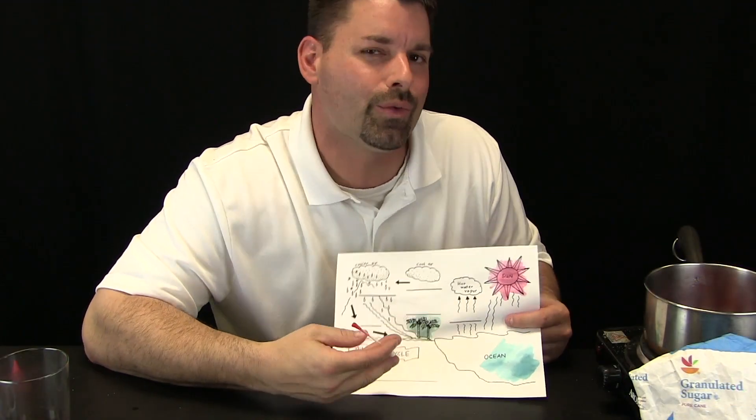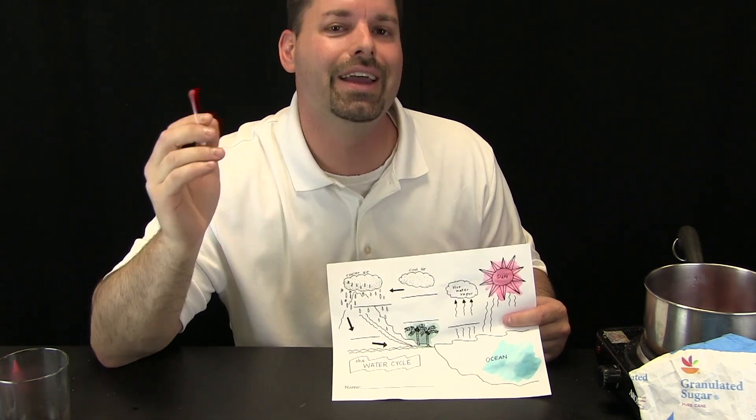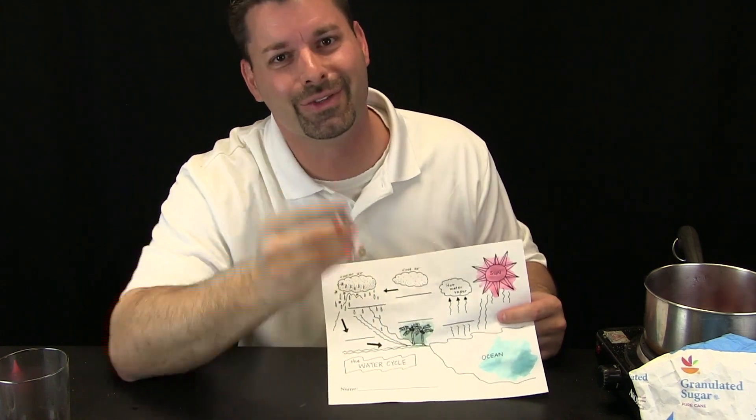If you want to use our diagram of the water cycle, we have attached it in the video description, or you can just draw your own picture. Science is so cool, especially when you can taste the fun. Thanks for watching!